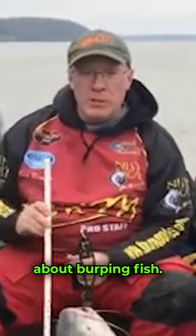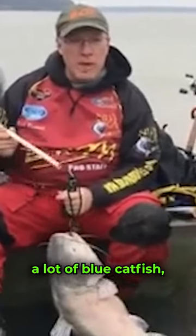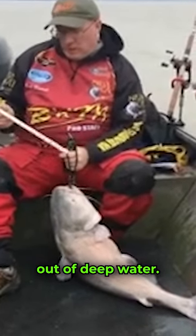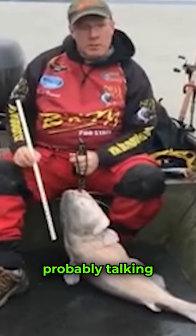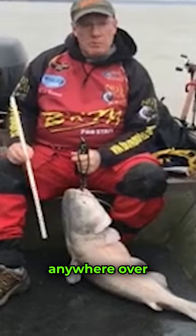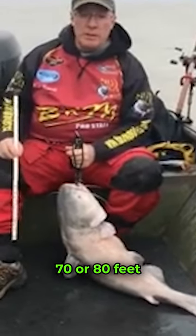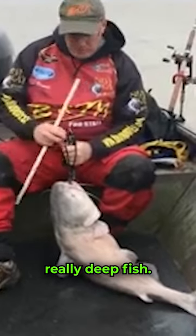Today we're going to talk a little bit about burping fish. We all catch a lot of blue cat fish, sometimes flatheads, even channels out of deep water. When I say deep water, I'm probably talking anywhere over 22, 25 foot water, anyway down to maybe 70 or 80 feet. If you fish down south, we get some really deep fish.